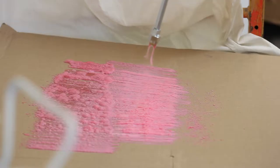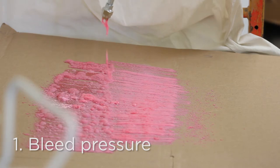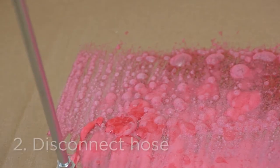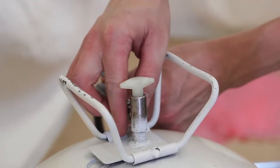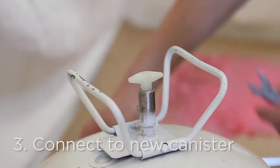To disconnect a hose, first bleed pressure from the gun into a box or onto cardboard. When it's empty, disconnect the hose from the empty canister. Immediately connect the hose to a new canister. Failure to reconnect immediately may cause the adhesive to dry in the hose, rendering it unusable.